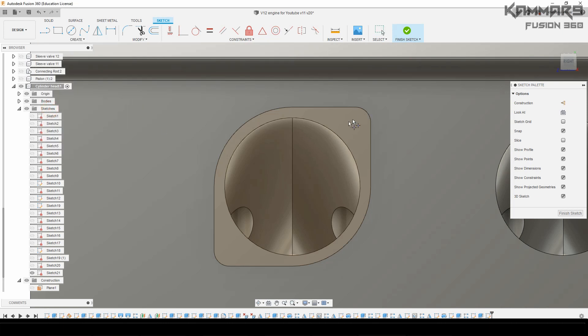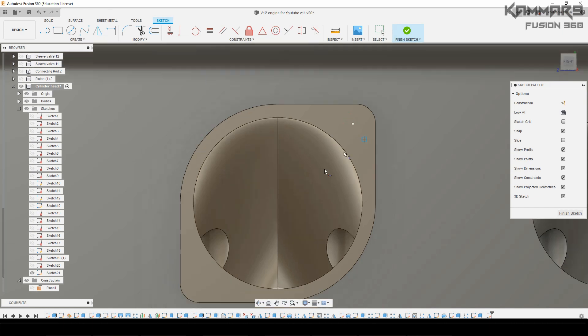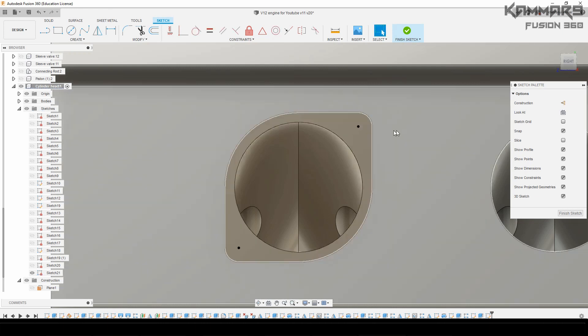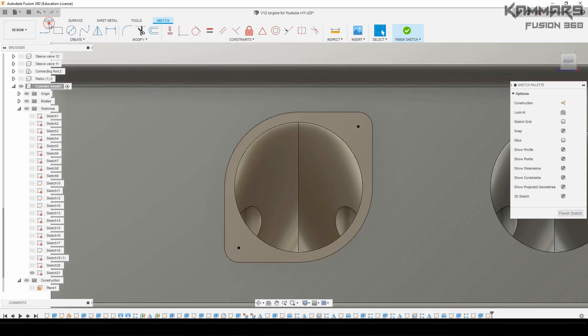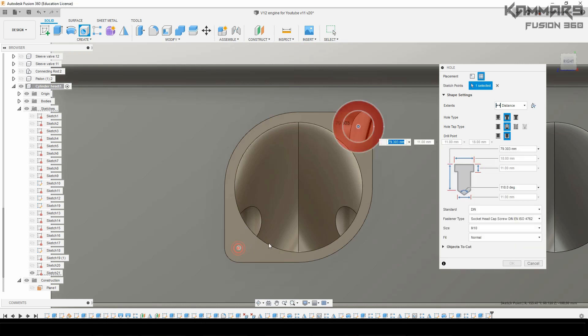Now I will add a point here just to add holes afterward. Just find the center of the arcs. As you can see here — when you see it is black, that means it is fully defined.